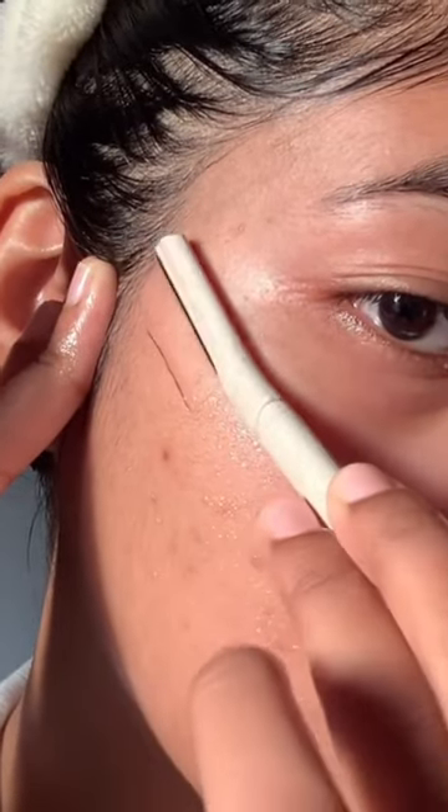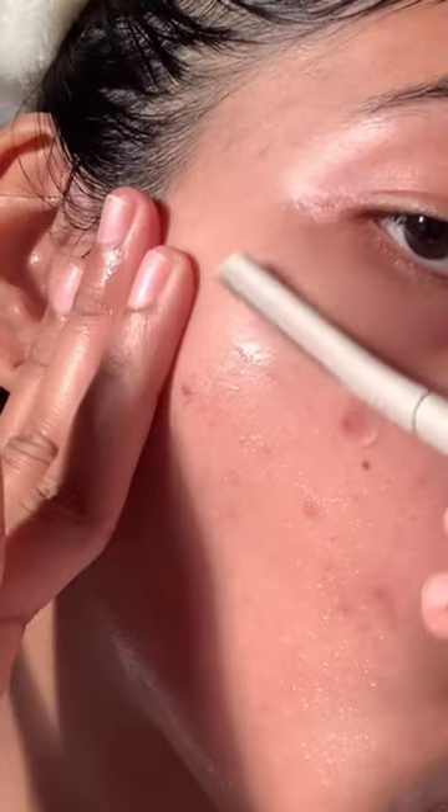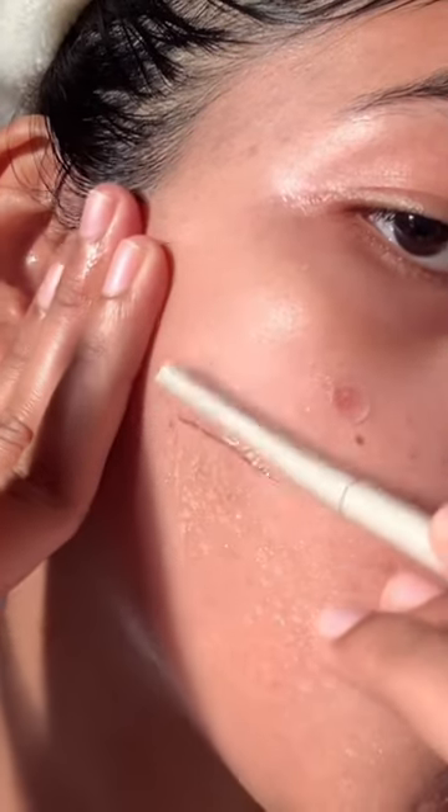Never hold the razor at a 90 degree angle — always make sure you hold the razor at a 45 degree angle and point it downwards. Wipe off the excess hair and dead skin cells from the razor after every stroke so that you get a better shave.